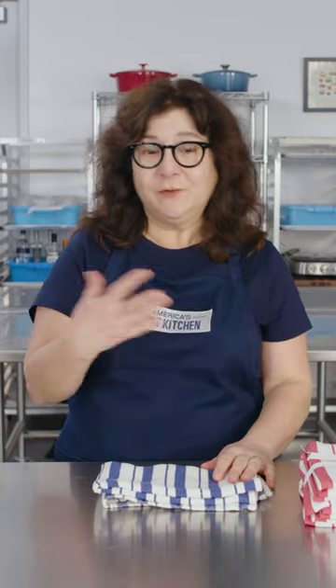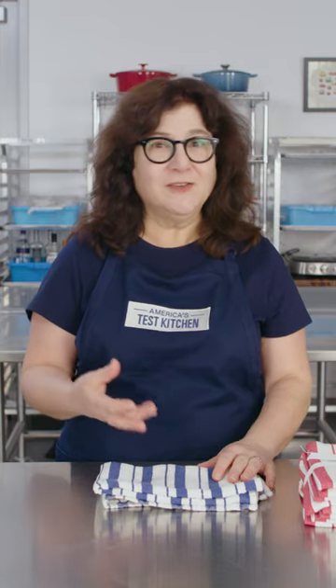A word about cleaning your dish towels. After you use them hard in the kitchen, they get stained. They look sad and gray. You want to get them really nice and clean again. We have a few tips for you.